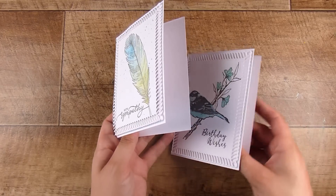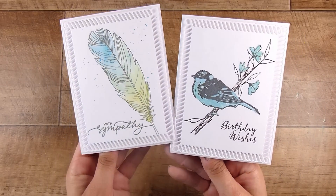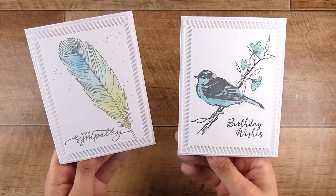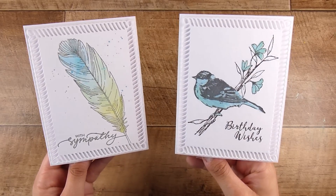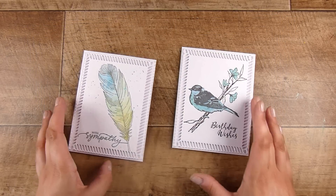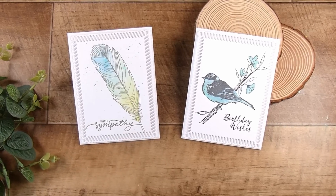Let me know what you think of these two cards. Supplies will be listed down below in case you're interested in checking them out, along with a link to the Buy Me a Coffee website if you'd like to support my channel for the free videos I produce each week. Thank you so much for joining me — I hope you've enjoyed this, and I'll see you in the next one. Thanks, bye!